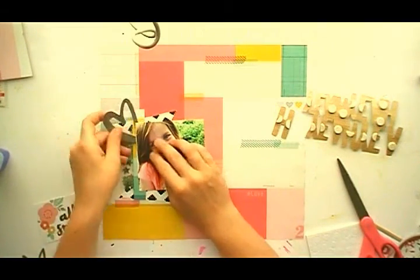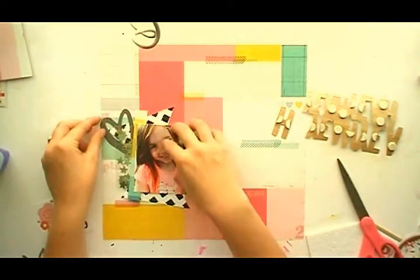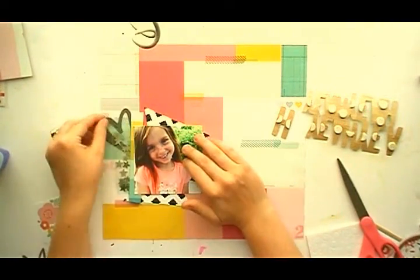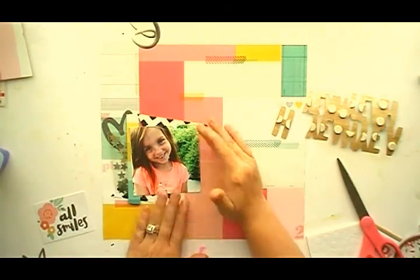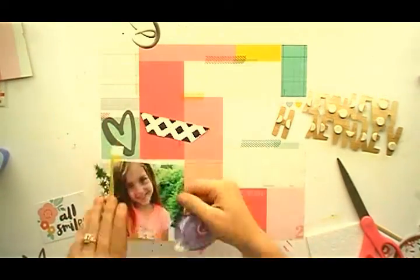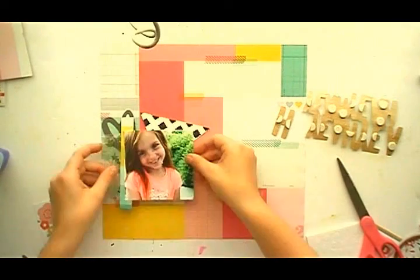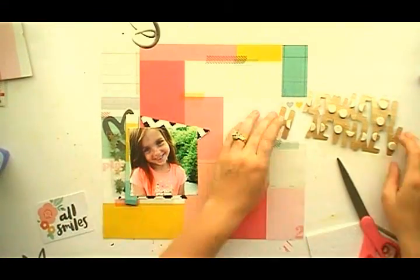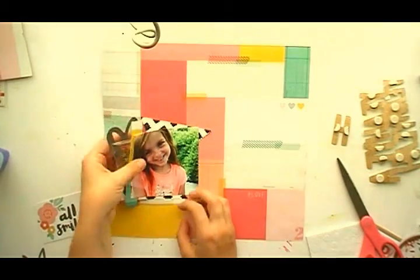I'm using the crepe paper 'Cute Girl' in black and white just to bring in some black to the layout, because I'm going to be using the Dear Lizzie Saturday letters that come in the main kit this month. I added it in a kind of funky way behind the photo.